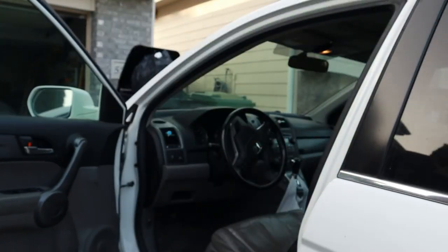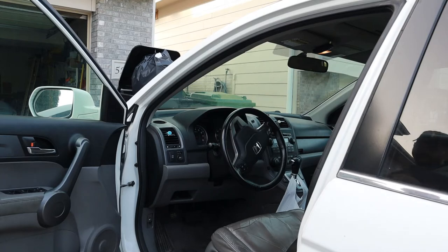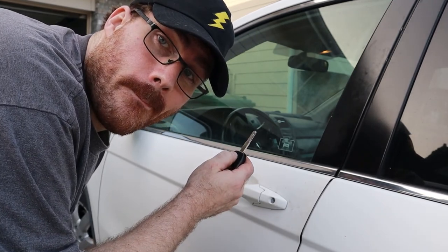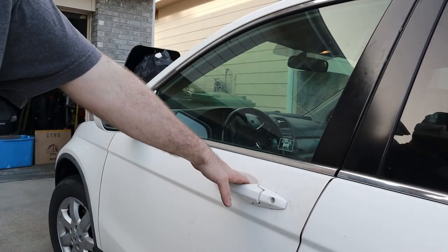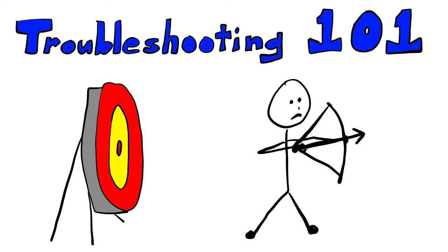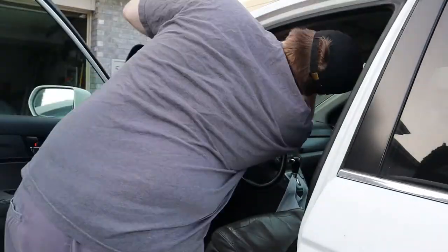Alright guys, moment of truth, let's try it out. I didn't lock it — let's try it again. Nothing guys, nothing. Troubleshooting 101 guys — pretty sure I pushed my dome light and it's on because I pushed my dome light manually. Let's try now.